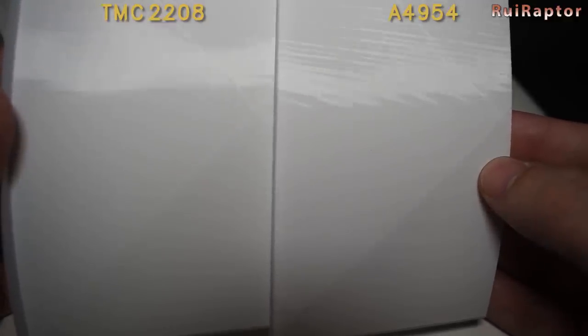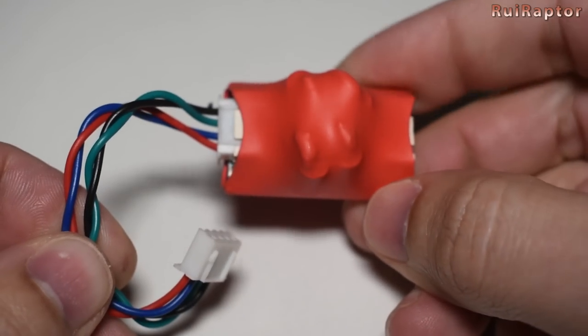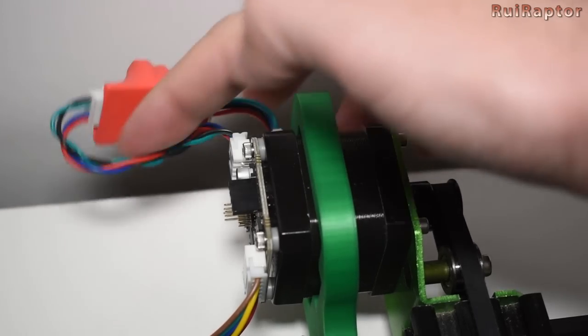And because when we think of salmon skin we think of smoothers, we still have our old 8 diode smoothers laying around. So we installed one between the motor and the motor board and ran another test print. Unfortunately the smoother had no effect whatsoever with this driver, and the salmon skin pattern is still present when printed with it.